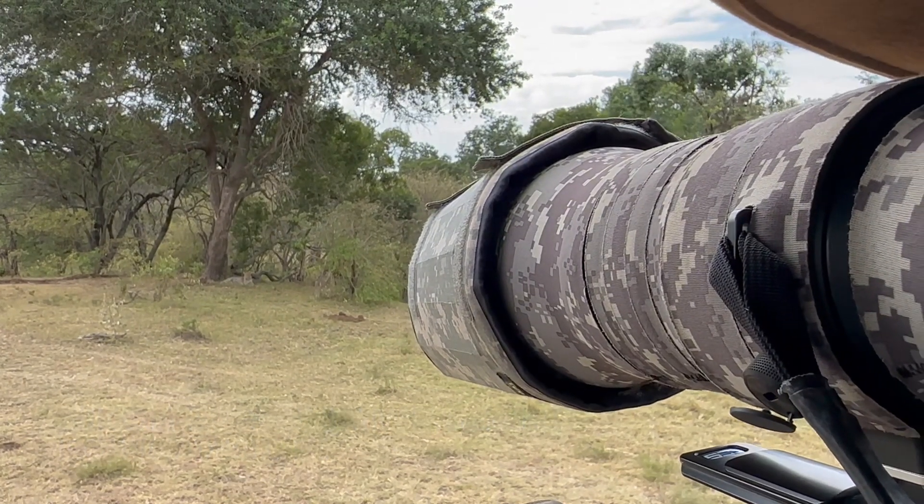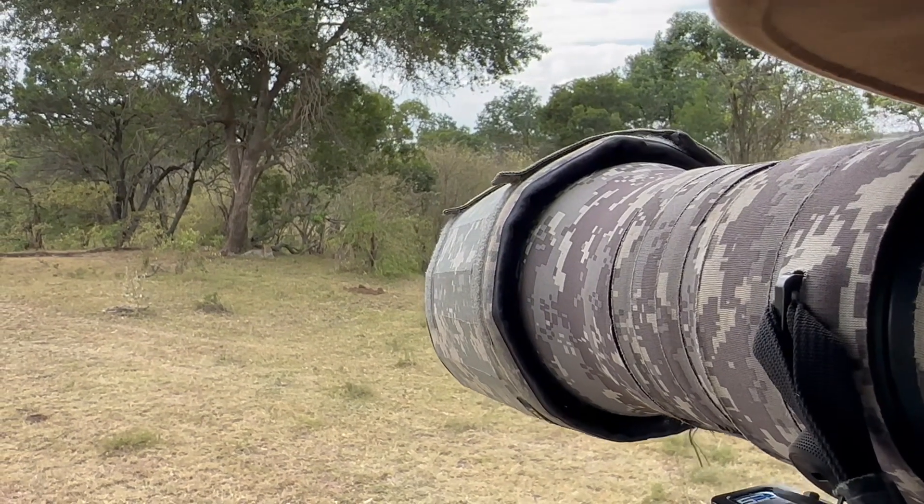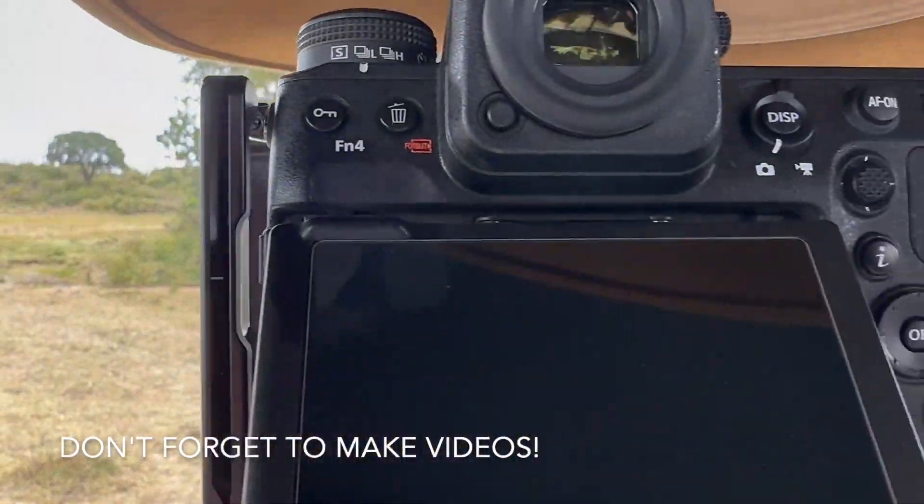This is making amazing stills and videos. I want to remind you, you've got these awesome cameras — make stills, but don't forget the video.